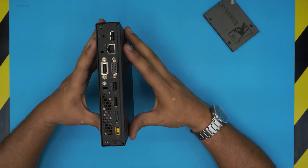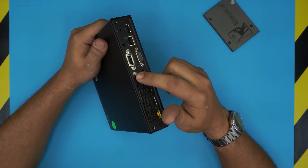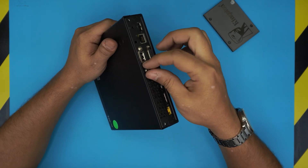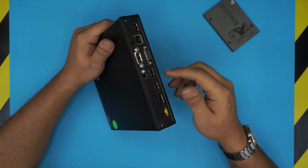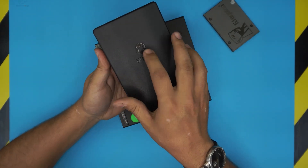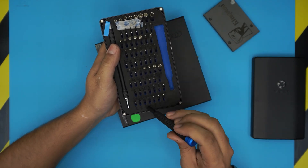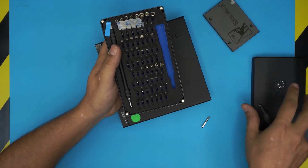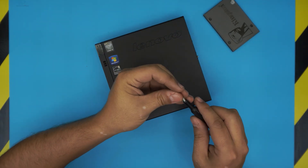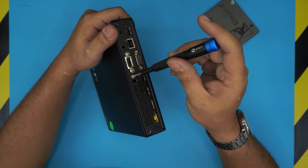To open this one up, all you need to do is at the back end there's only one screw to remove. Some models have a screw like this one, and other models have a bigger screw. You'll need a screwdriver — I'm using an iFixit toolset, specifically a Phillips number zero. This screw set is one of the best; I'll leave the link in the description.